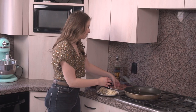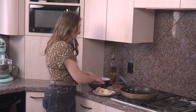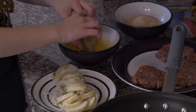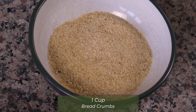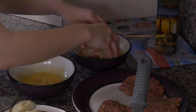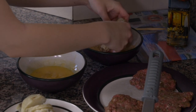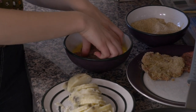I have my beef patties here and two eggs whisked up in a bowl. I'm gonna dip the beef patties into the egg to give them a good coating, and then I have about one cup of breadcrumbs — I'm gonna dip them into the breadcrumbs and coat them up. I'll do all four so they're ready to go, and then we're gonna put them in the oil.